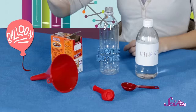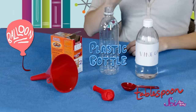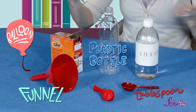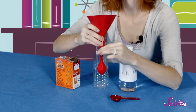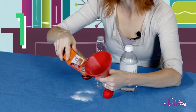Here's what you'll need for the experiment: a balloon, a plastic bottle, a tablespoon to help us measure our reactants, and to help us fill our balloon and water bottle, we're going to use a funnel. And of course, our baking soda and vinegar. And remember, make sure that you're doing your experiment in a place where it's okay to make a mess.